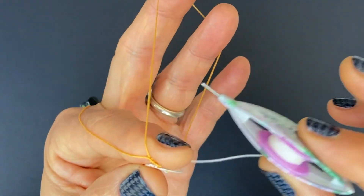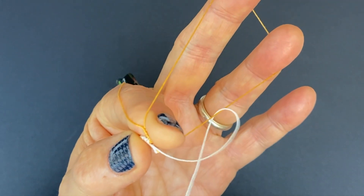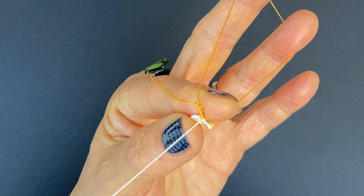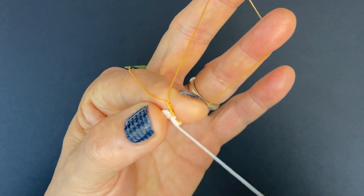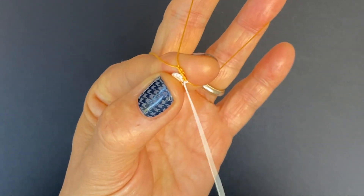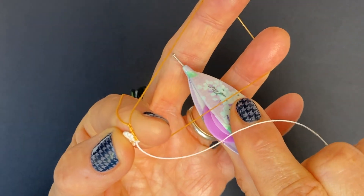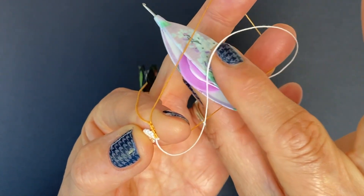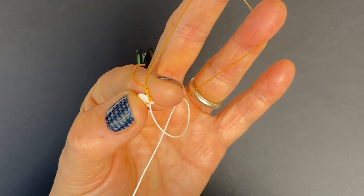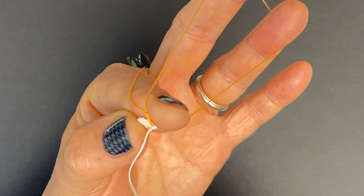We're starting with the second half movement, which is over and under, keeping this taut around your fingers, and then just sliding the knot right against the stitches you made on the other side — the yellow ones. So right against the base here. Now we're making the first half second, so it's under and over and through the loop. Keeping the core thread taut, we are just sliding the stitch against the other one. We've got one stitch completed.